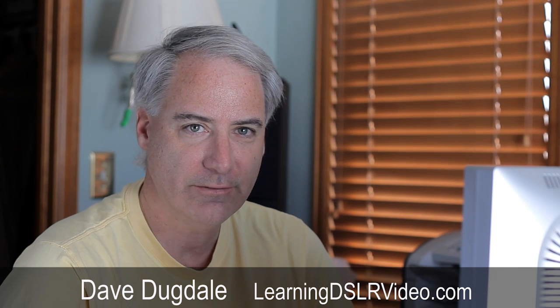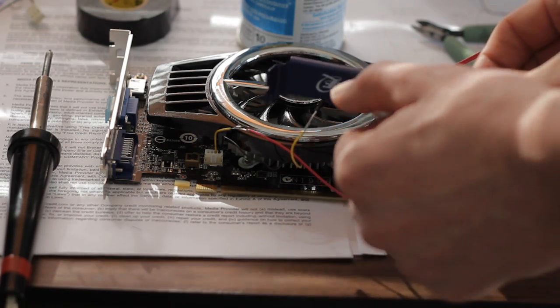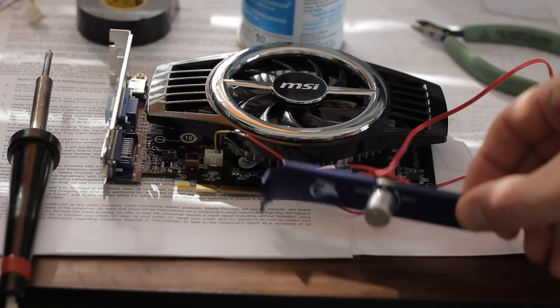Hey everybody, this is David Dugdale from LearningDSLRVideo.com. I'm an audio guy by trade, and I've been doing audio for a long time — I don't like having lots of background noise. So when I got my NVIDIA 240 card that takes advantage of the Mercury Engine playback engine, and it works great, I was really disappointed by the fan noise. Lots of fan noise. Usually when manufacturers make these cards for less than $100 — this one was around $90 — I don't think they put too much into the fan.